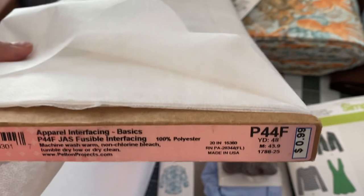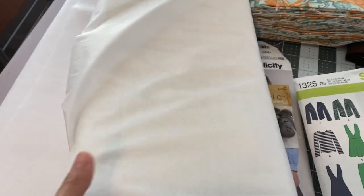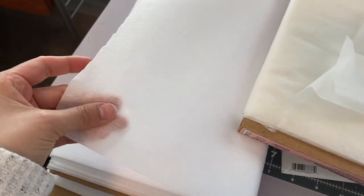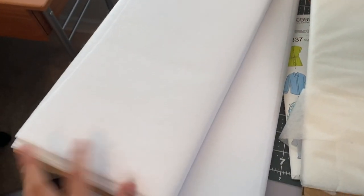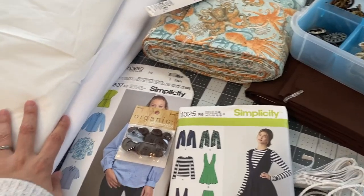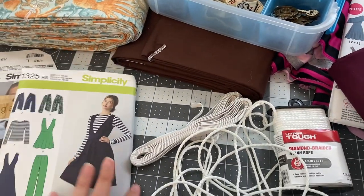That thin bolt was 48 yards, which I've been slowly getting through — a lot of it went into masks a while back. Now I've almost finished it, which is why I restocked the thicker 911FW. The JoAnn sale was about 60% off, so I got two bolts for around $20-$30 with free shipping, which just arrived today.